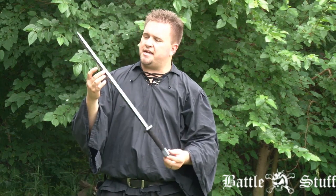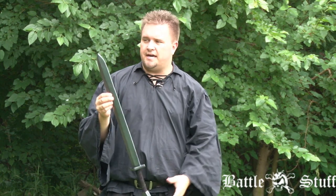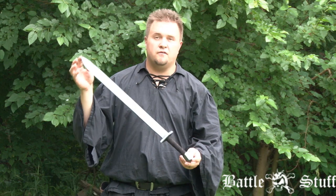So if you're just getting into LARP or want a basic weapon or maybe a secondary weapon for your offhand, this is one of the best weapons that you can get and it has quite a bit of detail for the money.